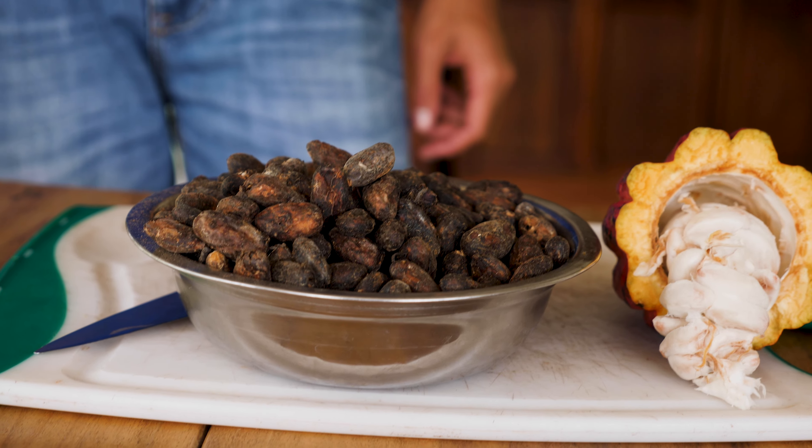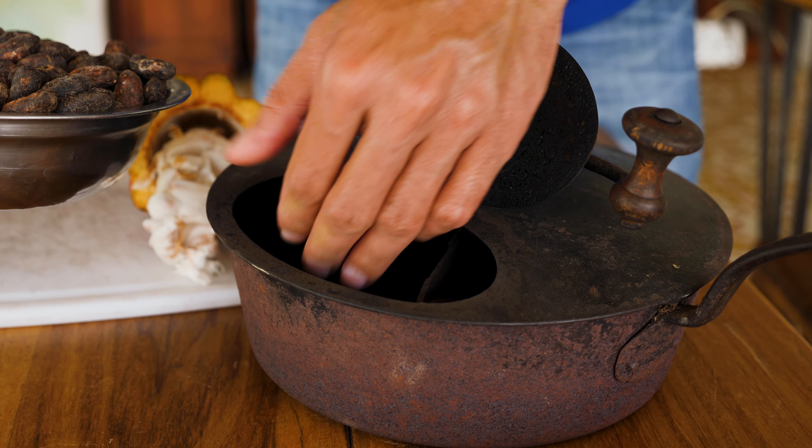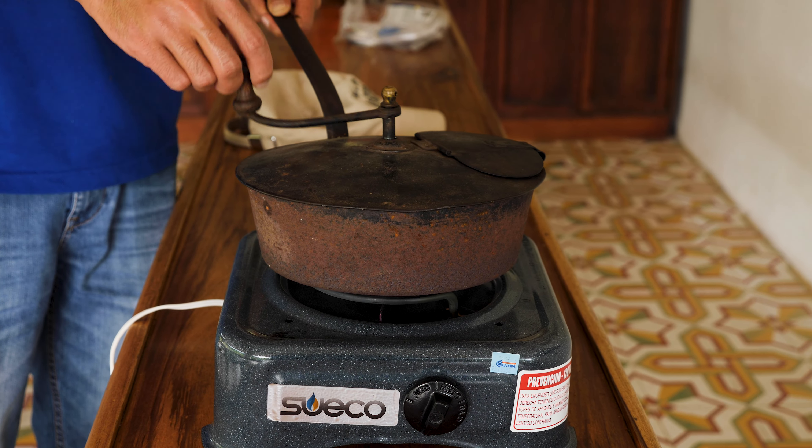So these are after they've been fermented and dried. They're now inside the roasting pot, because we're getting rid of all the moisture that is inside the cacao beans.